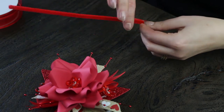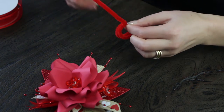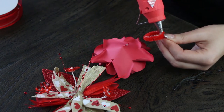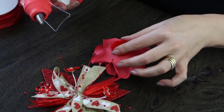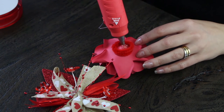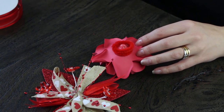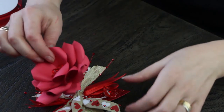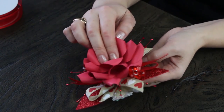We just took some pipe cleaner, made a circle with a couple of rows, and we're gluing it to the bottom of the flower. The reason we're doing this is to give a little more dimension and volume to the bottom. Our little hack was to use red pipe cleaner — you're not going to see it on the actual corsage. It just makes it more full and separates itself from the other layers. Once fastened on, you can't see the red pipe cleaner and it looks really nice.